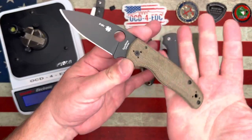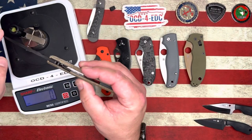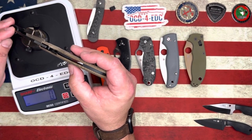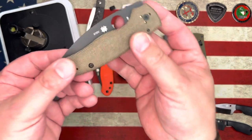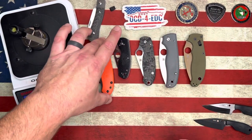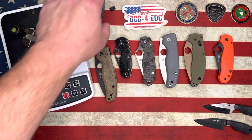Next up we've got the Blade HQ Exclusive Shaman in micarta with M4 blade steel — absolutely gorgeous knife, made in Golden, Colorado. Holy shit — on the Shaman M4, we got 85 grams. So the Cutlery Shop, you're out of here. The Shaman is next up in line. The K9 Jack didn't bring the heat today, but out of all these knives, that thin Jack Wolf blade is going to be the easiest and fastest to strop up.